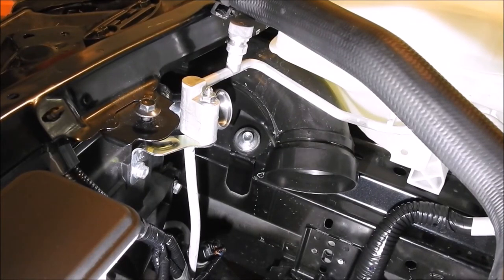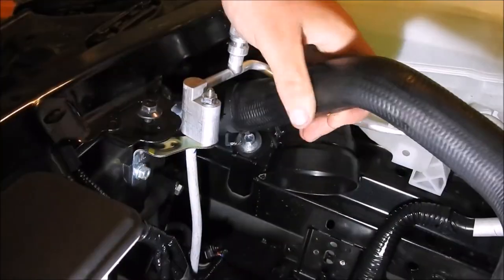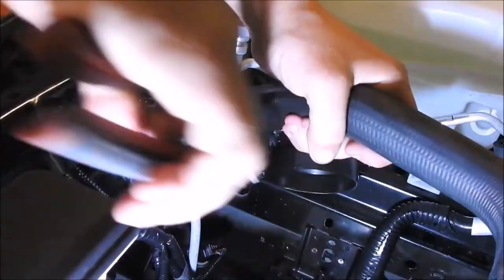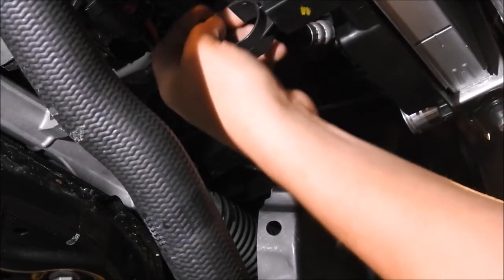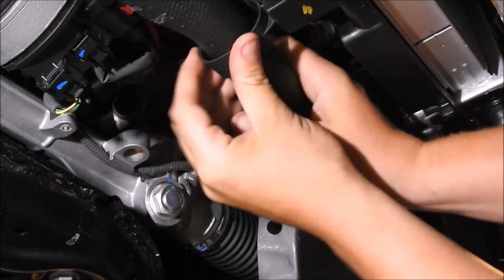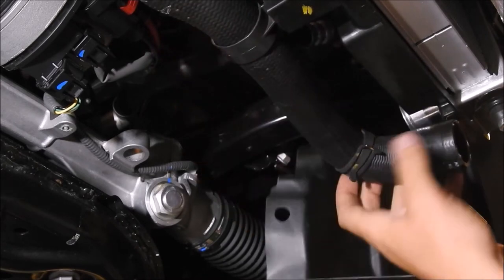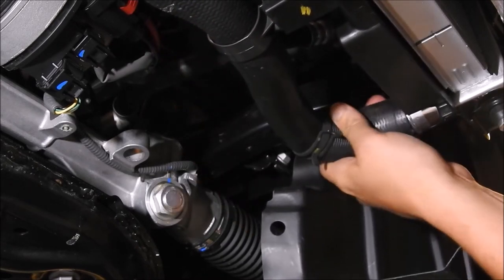Use the adjustable pliers and reinstall the top radiator hose onto the CFS radiator. Reinstall the lower radiator hose into the plastic holder to secure it to the fan shroud, then use the adjustable pliers to reinstall the lower radiator hose and clamp onto the CFS radiator.